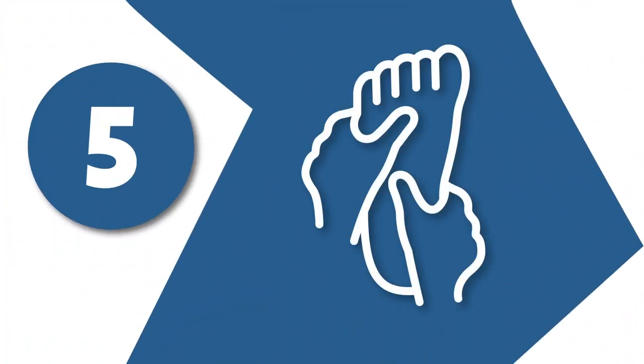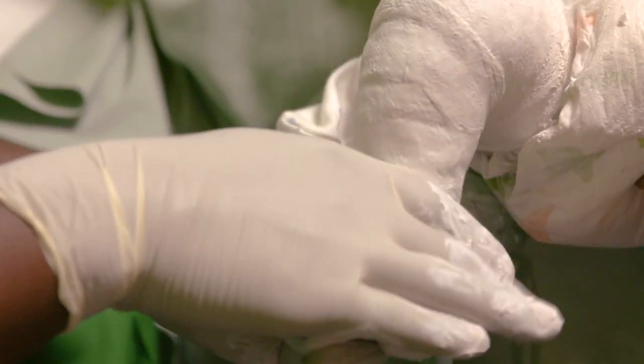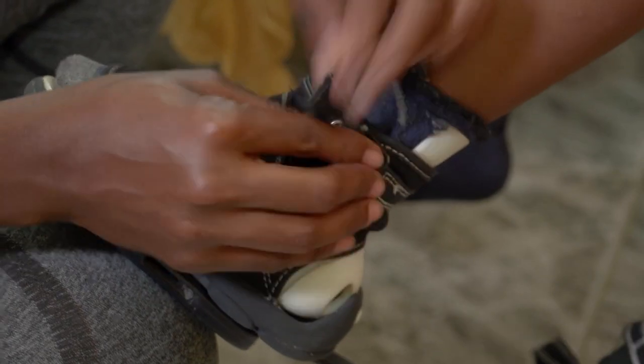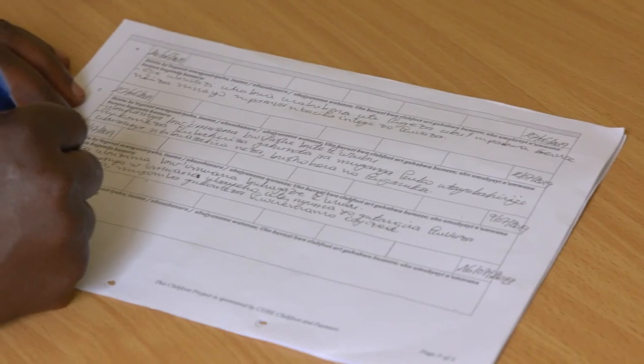Step 5: Treat the patient. The clinician treats the patient, either by applying a new cast, performing a tenotomy, or fitting a brace. After treatment, the clinician will schedule the next appointment.